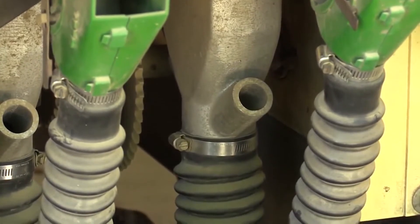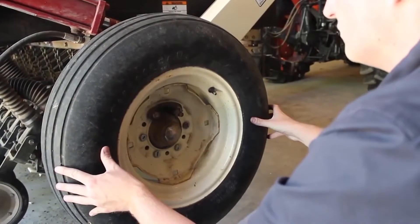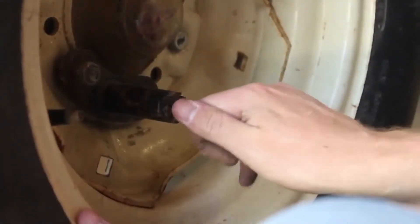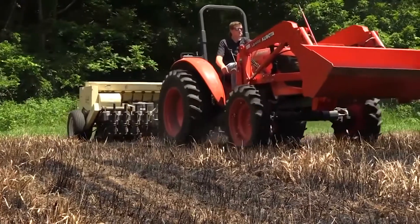Feeder tubes funnel seed down from the seed boxes to the disc openers where it is planted. The drive wheel is on the right side of the drill and runs all the mechanisms of the drill when it is engaged and turning. The pin on the inside of the drive wheel can be used to engage and disengage the drill mechanisms for planting or transportation.